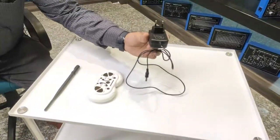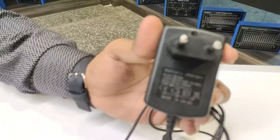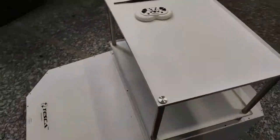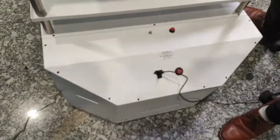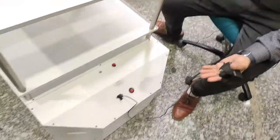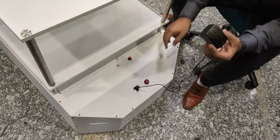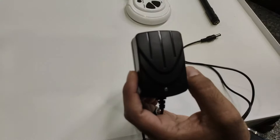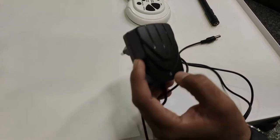The machine works on a battery, and the battery can be charged with this 12-volt power adapter battery charger. The battery charger will be connected to this port and it will take around one and a half hours for a full charge. There is also an LED behind the charger — it glows red while charging and indicates a green signal when charging is done.